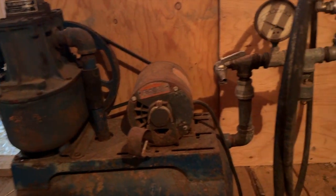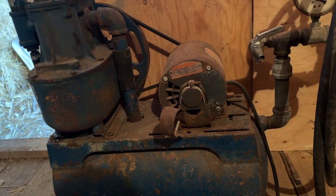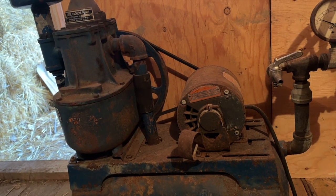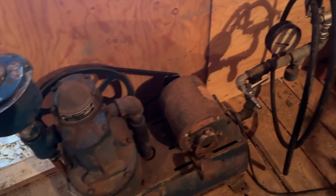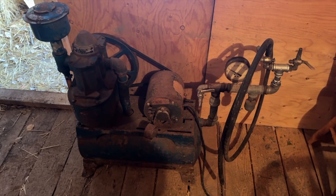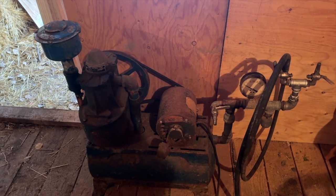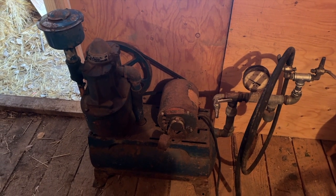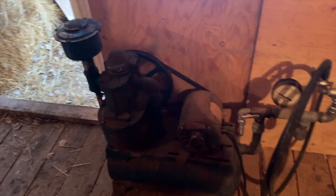First up is our new-to-us vac pump. This is new to us, but it's old. These things were made anywhere from the 1940s to the 1960s. This is a Surge SP11 pump. And if you know anything about vacuum pumps and milking cows, you know that this one is a really high-quality pump. This thing is around 80 years old, and honestly, it still works perfectly. It's a vintage oldie but a goodie.